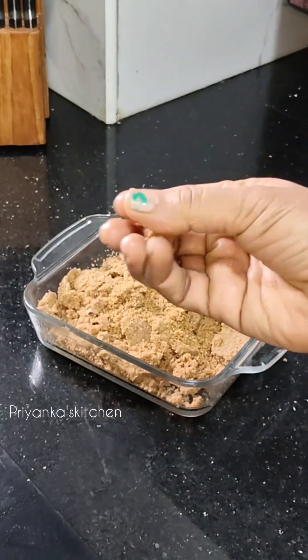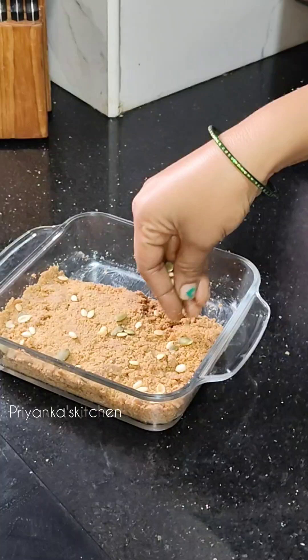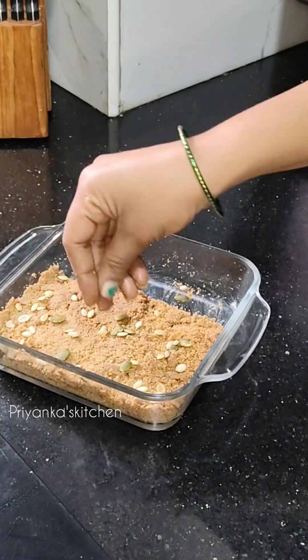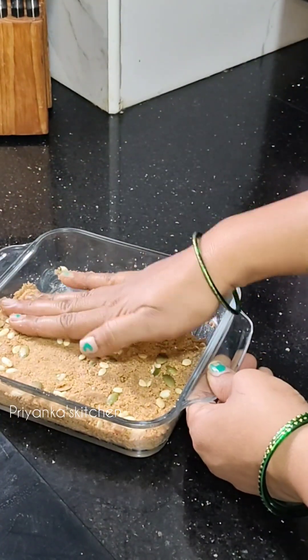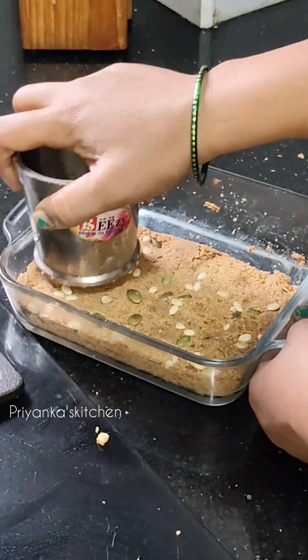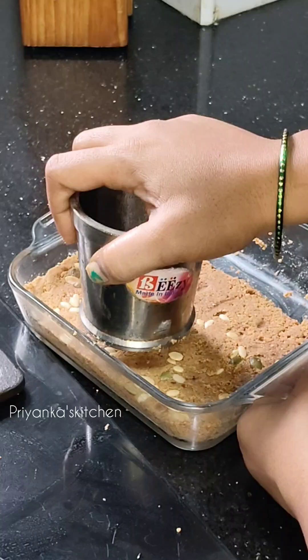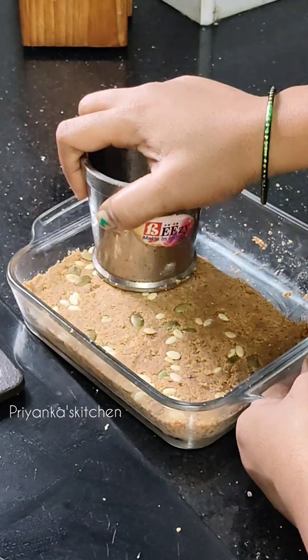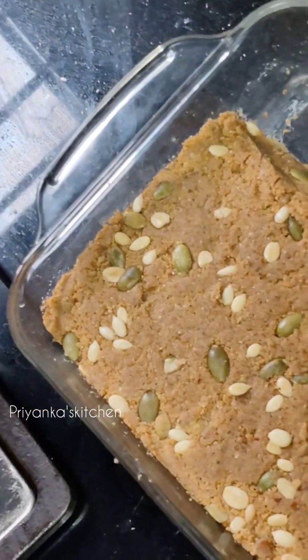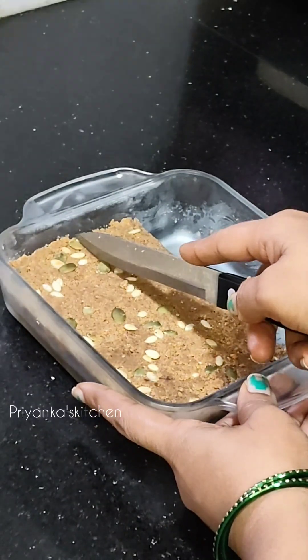We will bind it all together and press it down so it will be set. I will put it in the fridge for half an hour.